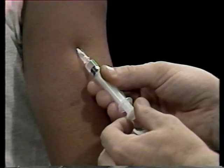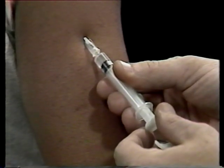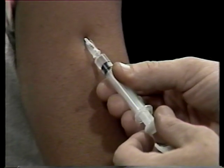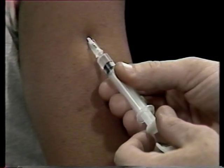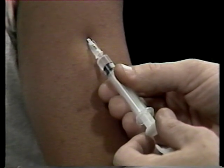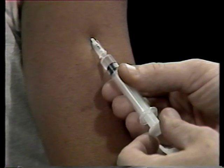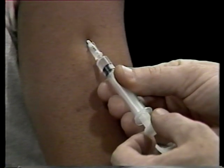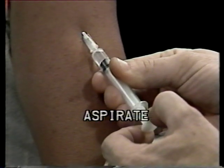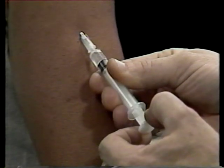Now comes a very important precaution. The purpose of this type of injection is to introduce medication to the blood-rich tissue under the protective skin. But you never want to inject medication directly into a blood vessel — the medication might injure the blood vessel or even cause shock. Therefore, you need to check yourself. Draw the plunger back a bit, or aspirate. If you have hit a blood vessel, some blood will appear in the syringe. If blood appears, withdraw the needle and start again.